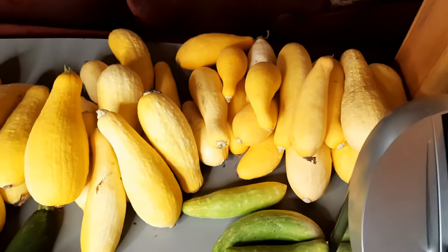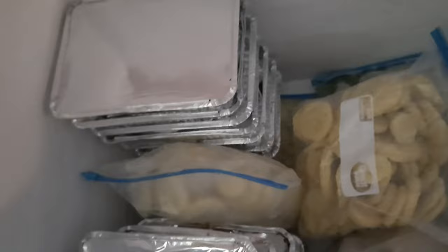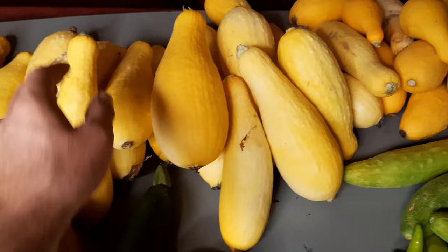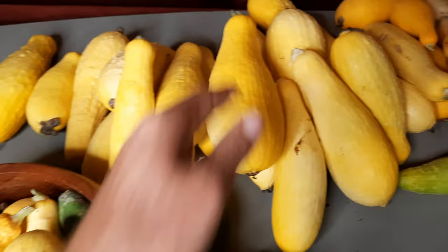Look at all this squash that we've got to find something to do with. We already have a bunch of it in the freezer — some pre-baked squash casserole and some pre-battered squash that we'll be able to fry. That's what I'm going to do with a lot of this today: cut it up, pre-batter it, and freeze it for later on.